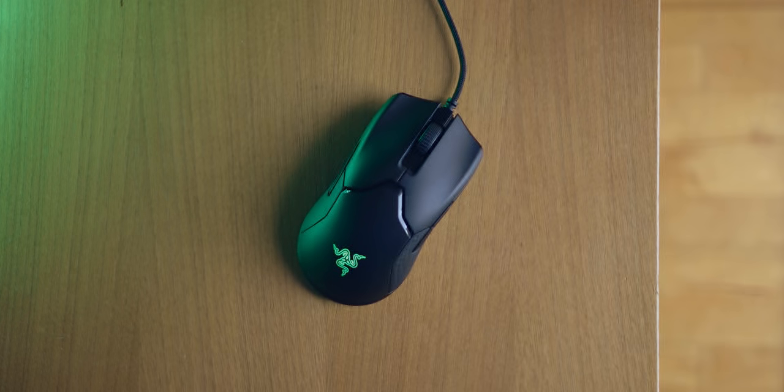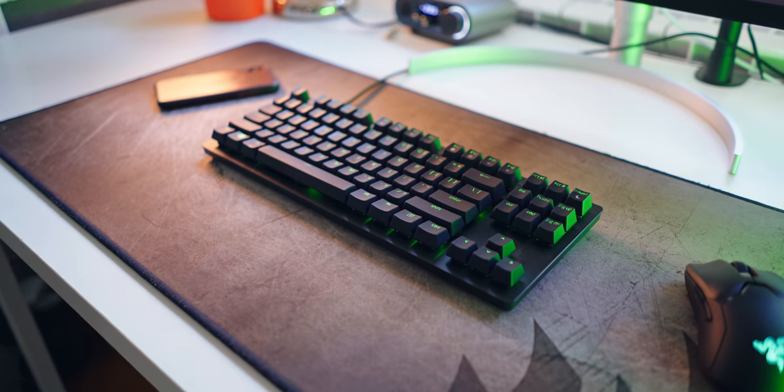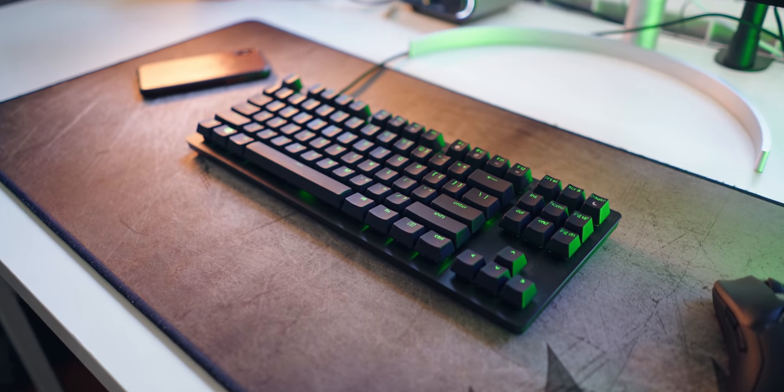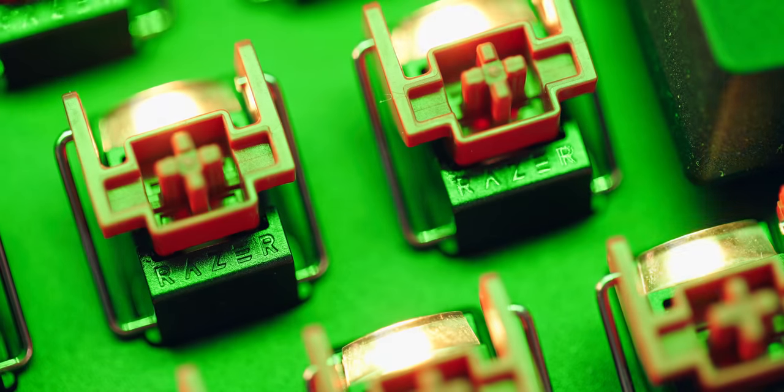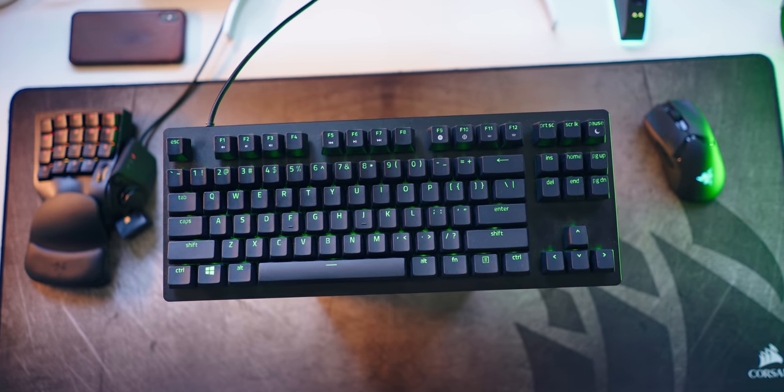It really started with the lightweight Razer Viper Mouse that pretty much everyone in the FPS space loved. Then came the Huntsman TE, a TKL keyboard with insanely fast Razer's own optical switches, PBT keycaps, a standard bottom row, and a Type-C connection. Literally a perfect gaming keyboard.